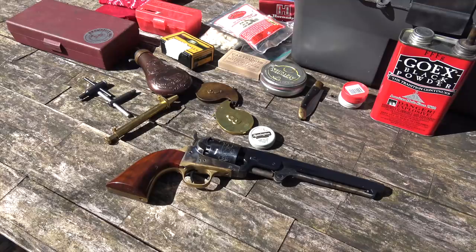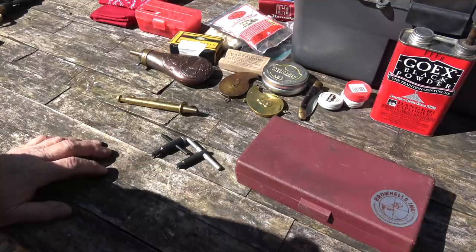You bought your first black powder revolver and naturally you want to get out and start shooting it. So I'm going to try to show you what you'll need to do that and make it just as painless as possible for you. Before we show you the loading sequence, let me tell you some of the hardware that you ought to get.